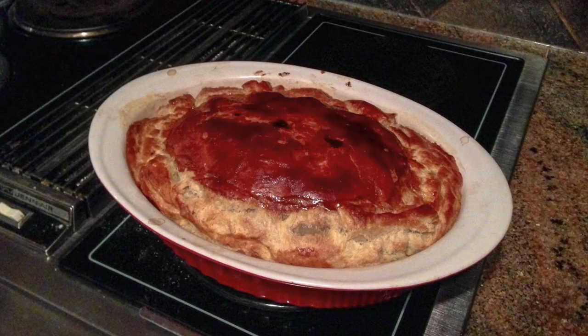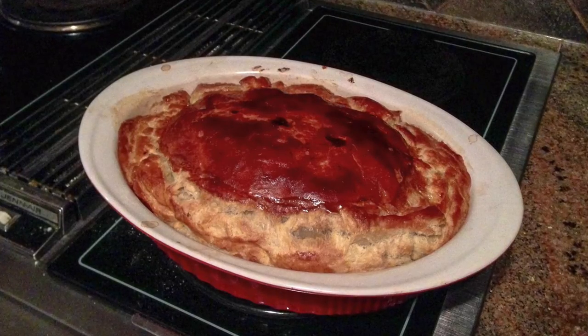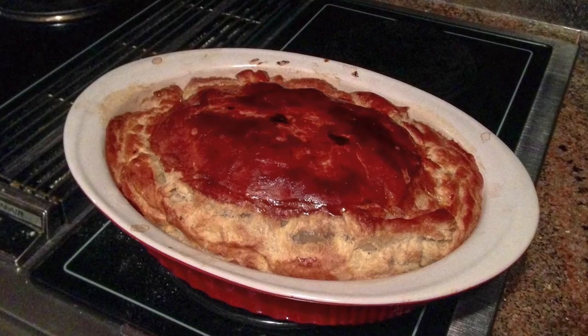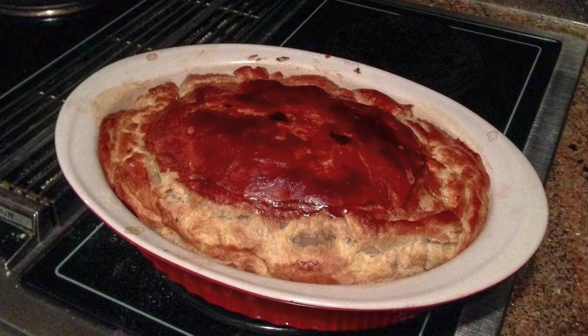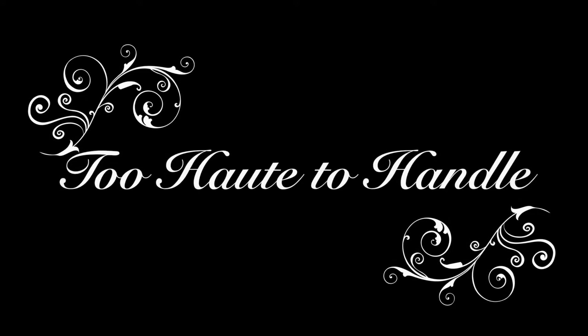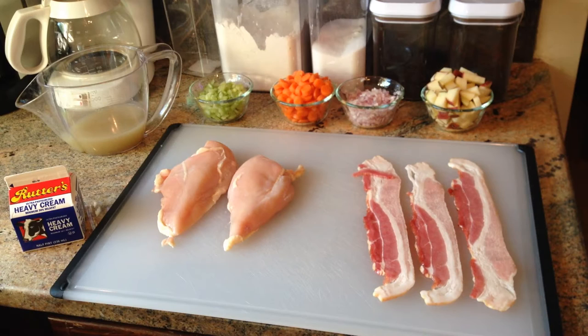Here we have a delicious, rustic, homemade chicken pot pie. If you've never done this at home, you owe yourself the favor to try it. And we're going to show you how to do it today on Too Hot to Handle. All right, so here is our mise en place for everything we need for that delicious, yummy-looking chicken pot pie.